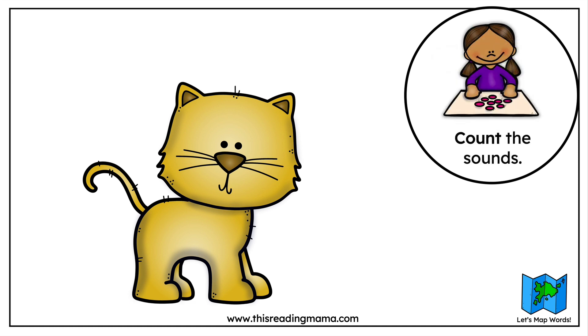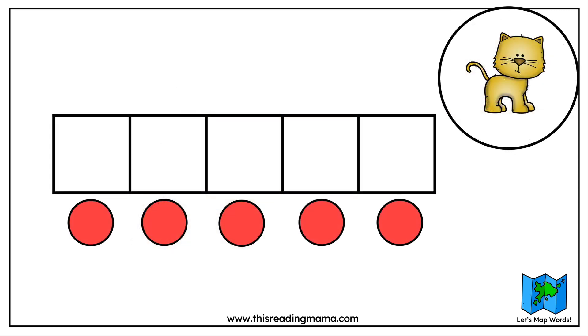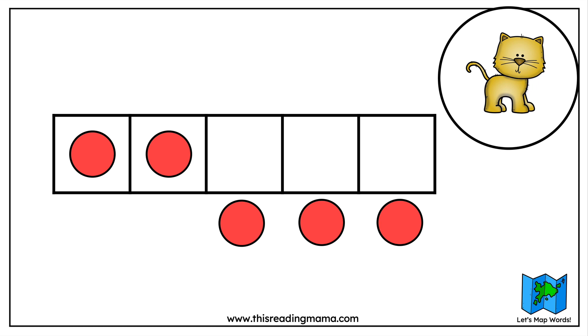Now we're going to count the sounds we hear in the word. I think it's very helpful if we use chips or counters to help us count. We're going to stretch out the word very slowly, and for each sound we hear, we're going to push a chip forward: C... ah... t. So how many sounds do we have in the word? That's right, we have three sounds.